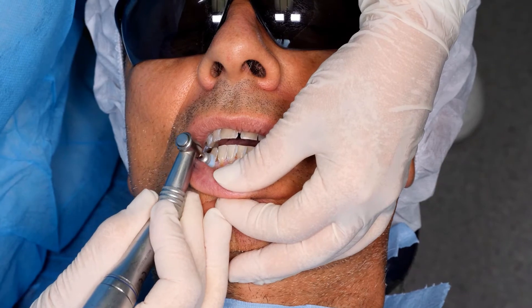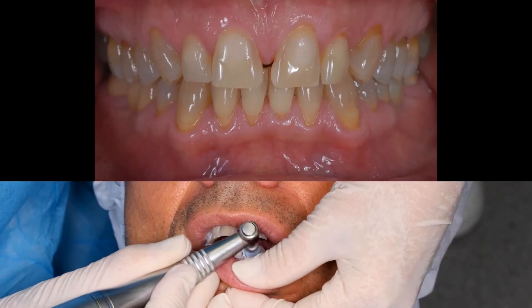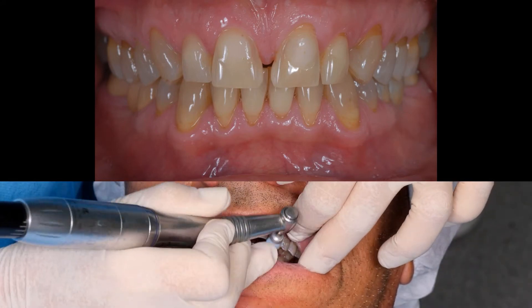This is a preliminary procedure. I'm cleaning the patient's teeth. They are stained. The stains are caused by things like tobacco, coffee, or tea.